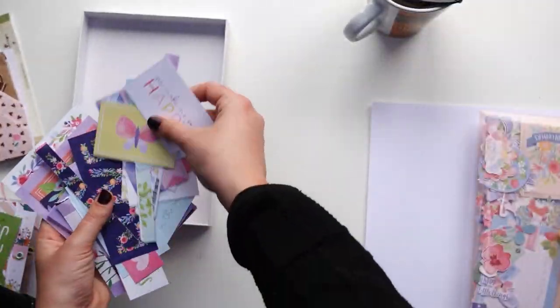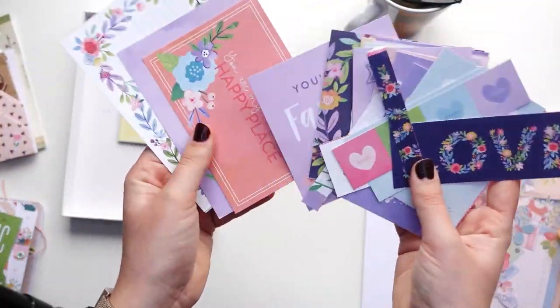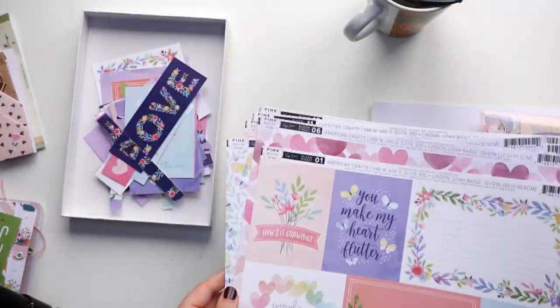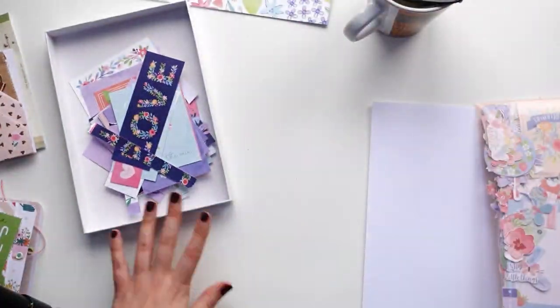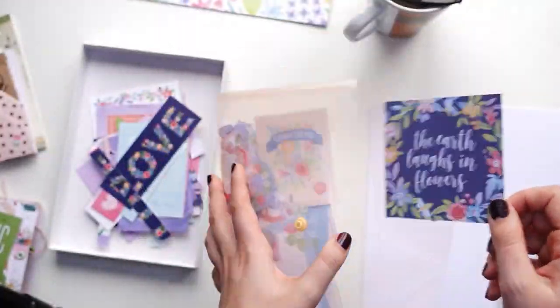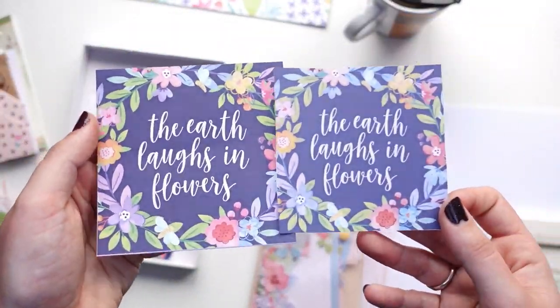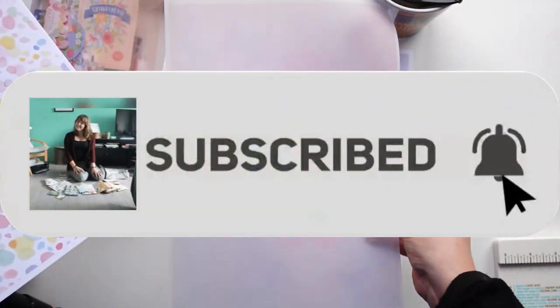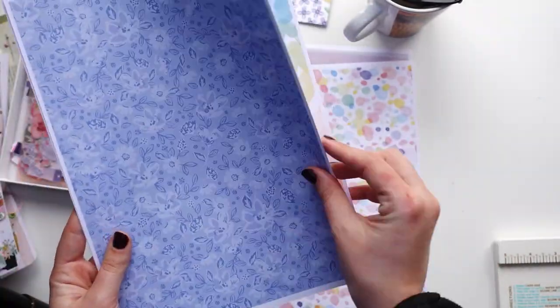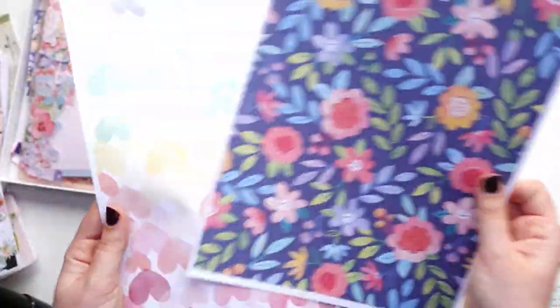Hey, what's up everyone! My name is Vivian from the Paper Letter Blog, also known as the Chatty Pen Pal channel, and today I have a super fun new pen pal tutorial because we will be making an envelope stack.